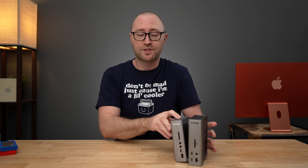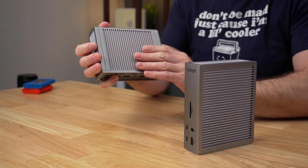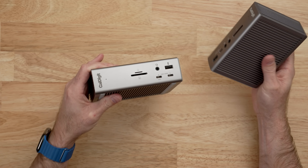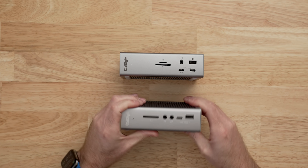Both of these docks can be oriented in either the vertical or horizontal position. They both come with rubber feet on the sides that allow you to place it horizontally under a monitor or on a desk, or just leave it up vertically. When we start to look at the ports on the front of these devices, you'll start to see some differences.